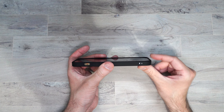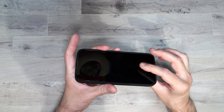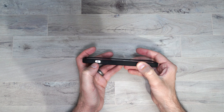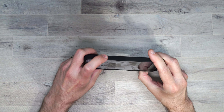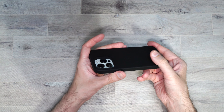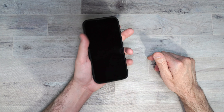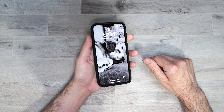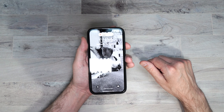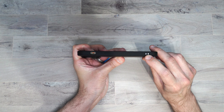It does have a raised edge around the whole phone so if you put it face down it won't touch the screen. The volume buttons are separated, there's a cutout for the mute button, and the power button is here. On the bottom you have all your cutouts, and on the back there's a raised edge to protect your cameras. Buttons are very responsive and easy to press. There are lanyard holes as well.